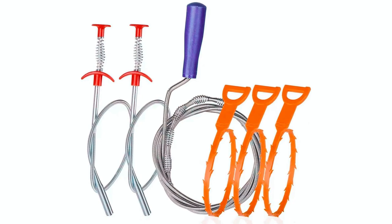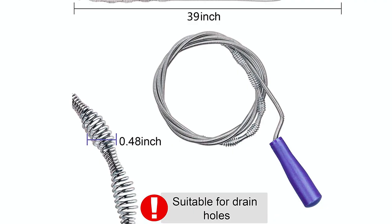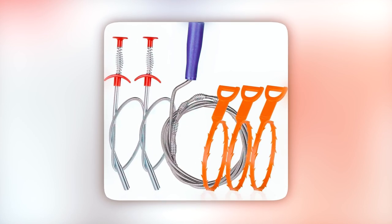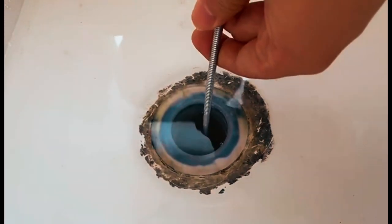The pack includes a 3-pack of 20-inch sink snake hair removal tools, 1-pack of 39-inch blue handle drain auger, 2-pack of 24-inch drain cleaner sticks to remove hair clogs, and 1-pack of bathroom drain strainer. These tools provide a wide range of options for tackling clogs in different types of drains and fixtures.